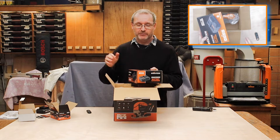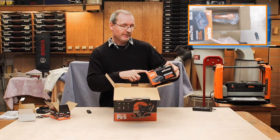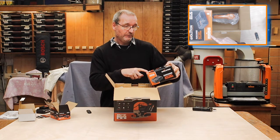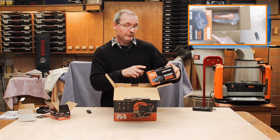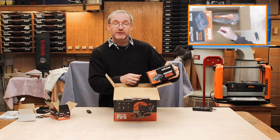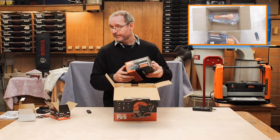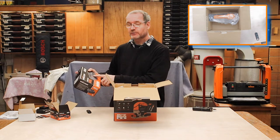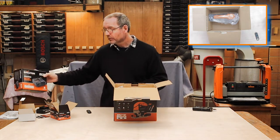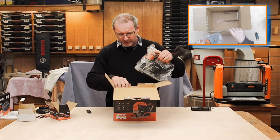I already have one of these chargers from the circular saw — same style. It tells you on here what it can charge: two amp-hour in 30 minutes, four amp-hour in 50 minutes, five amp-hour in 60 minutes, and an eight amp-hour in 95 minutes — rapid charge. It's the same single-dock charger as the circular saw. Here's the star of the show — the jigsaw itself.